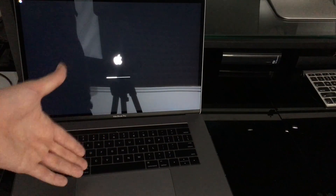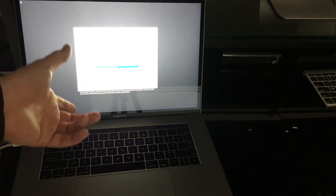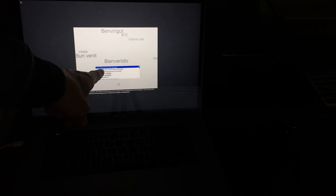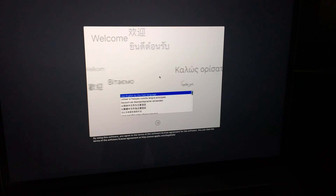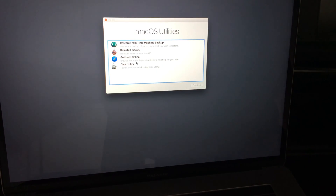This key combination works with all Mac models — this MacBook Pro has the touch bar but it's the same thing on other ones. Once you're in, you'll see a screen where you need to choose your language — select English and click the arrow below to proceed.